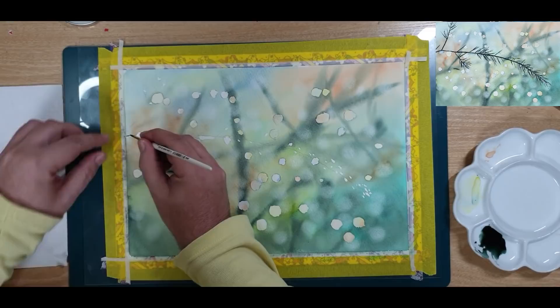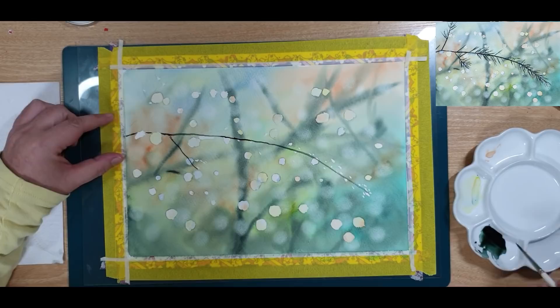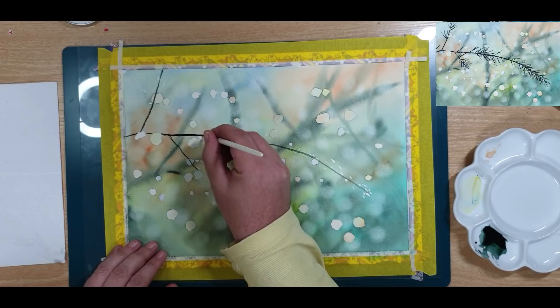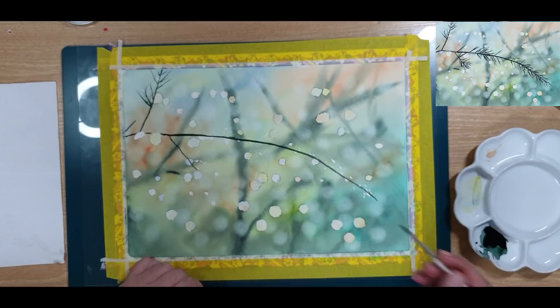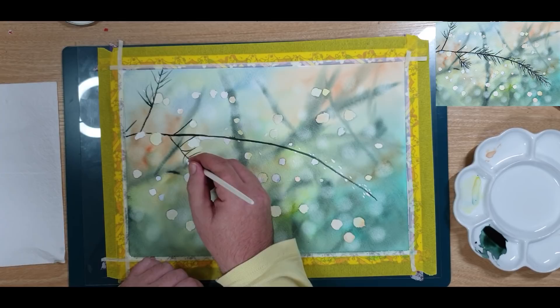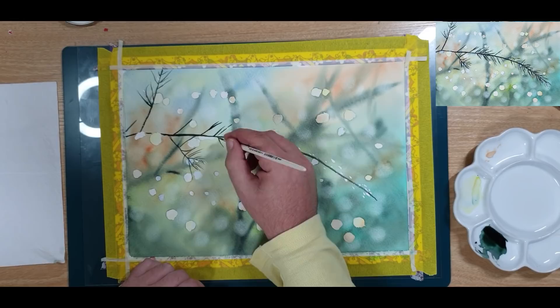Let your paper dry again and then we are going to use the number four KUM brush to add the twigs. This is the focus point of your painting, so use a lot of pigment — nice and strong — and draw your lines deliberately. Be careful not to fall into a pattern when you draw these lines; it is so easy to do that. Make sure that you draw them randomly, and although they are basically in the same direction, you can draw them in any kind of direction you want.